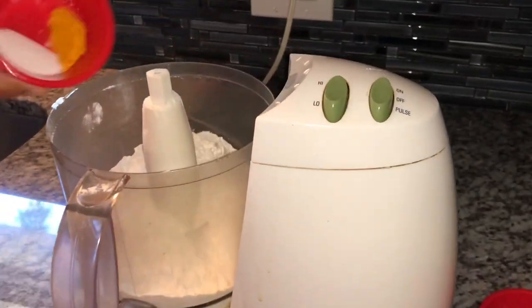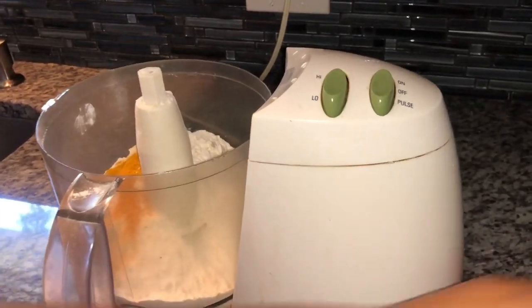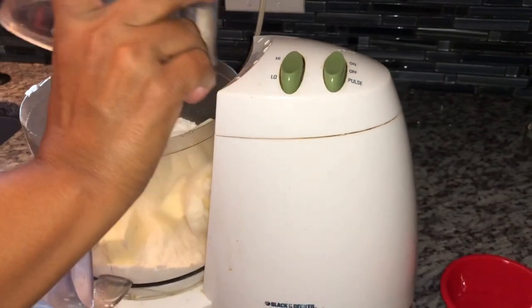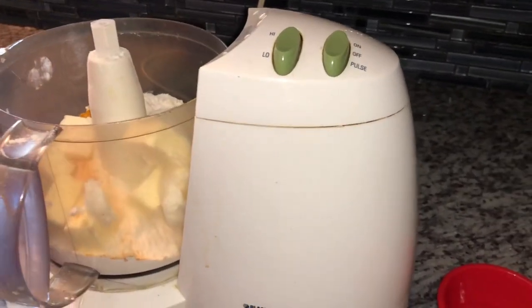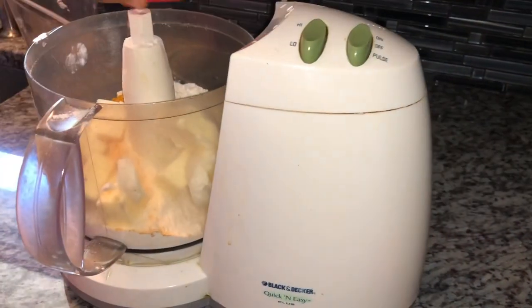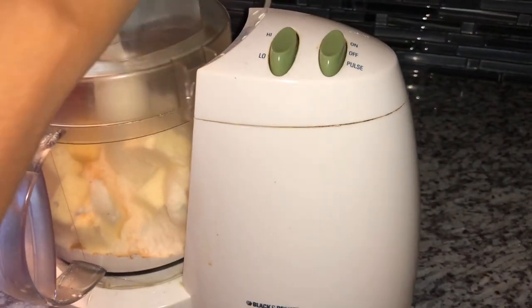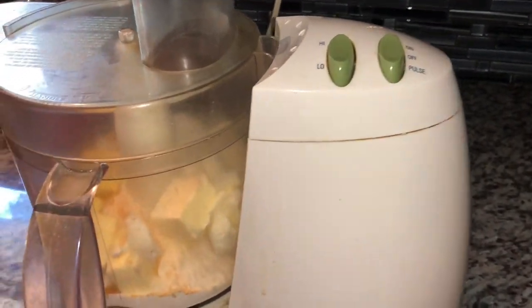I'm going to go ahead and add my sugar and turmeric to this. In goes my butter and my shortening — these are extremely cold, I had them in the freezer. And I'm just going to put the vinegar in here with it.